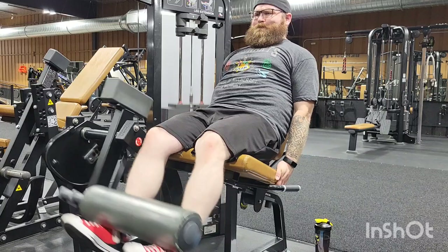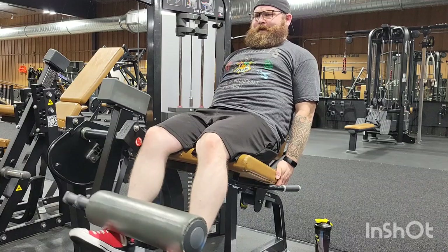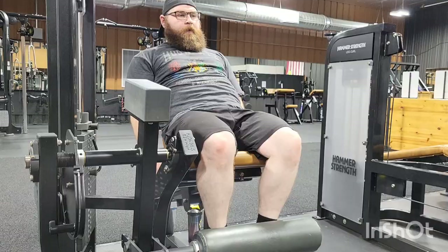On to leg extensions. I use this one — I don't like the single leg one that's right next to it. But yeah, just more control, more precise on the weight per leg with this one it feels like.